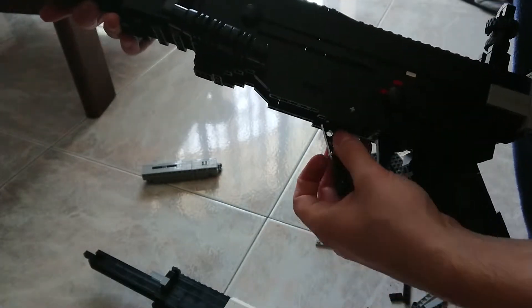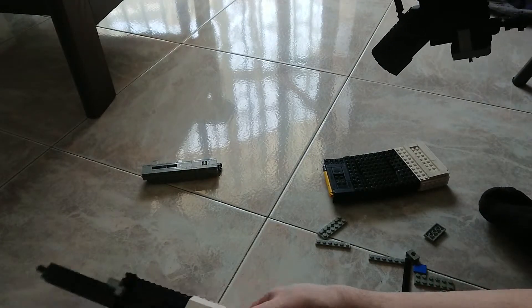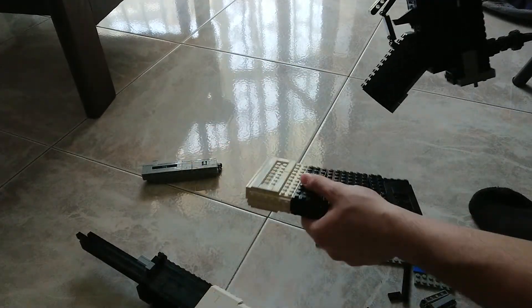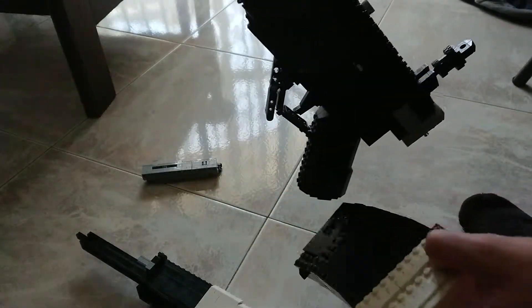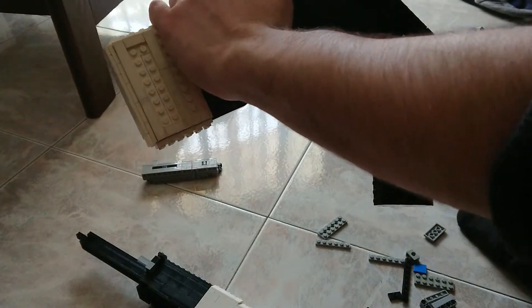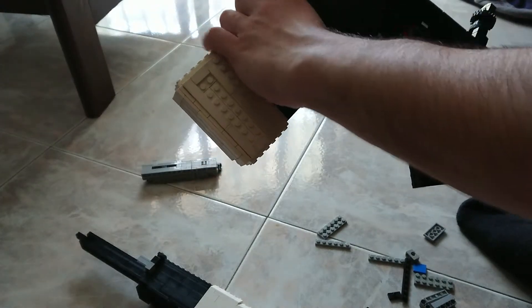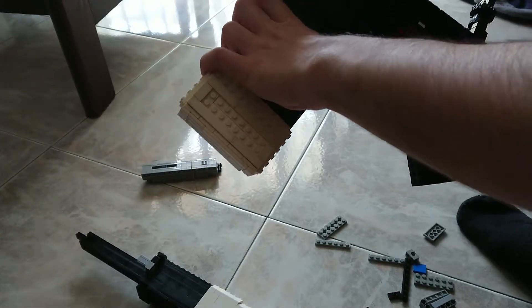which is barely done. I've also lost a piece for the magazine release, but the magazine release actually locks the magazine. Sorry for the phone, because I use my phone as the camera.